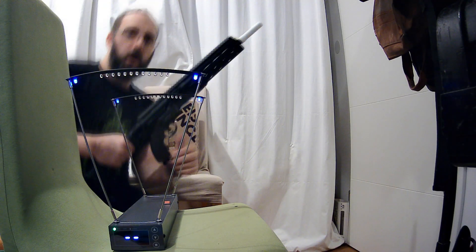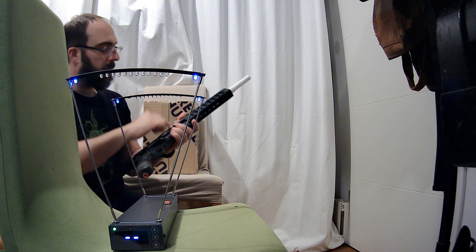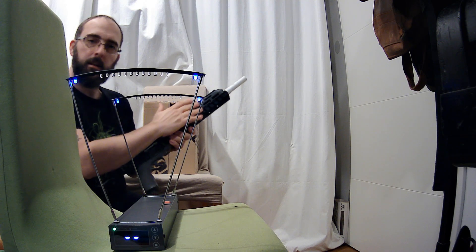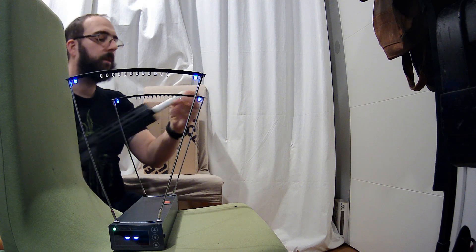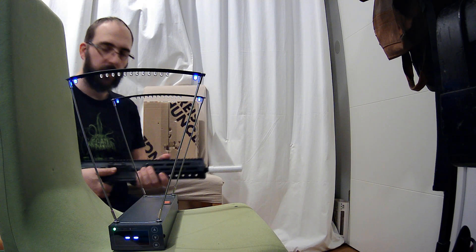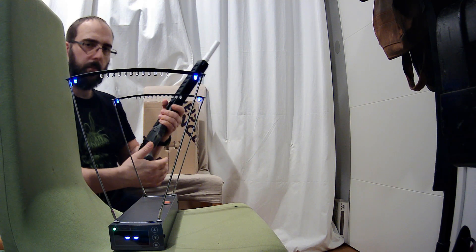This is now the next iteration of the mod, with the part that prevents the barrel from slipping through, and with the part shortened so it creates some contact and tension with the additional barrel.